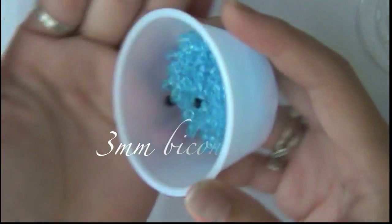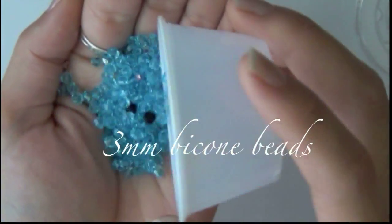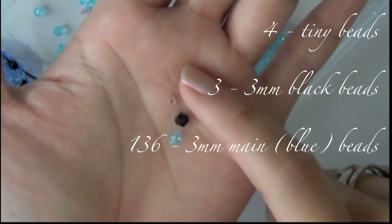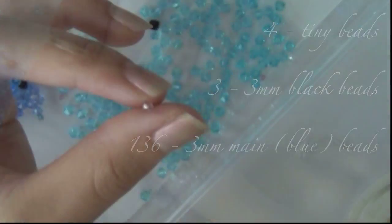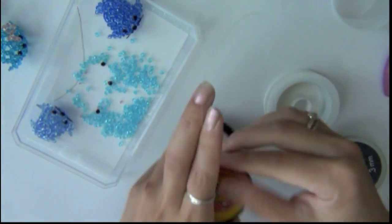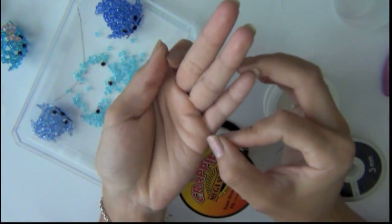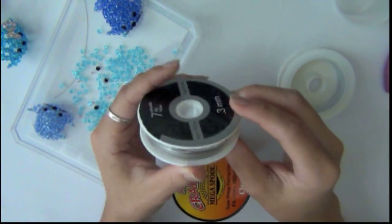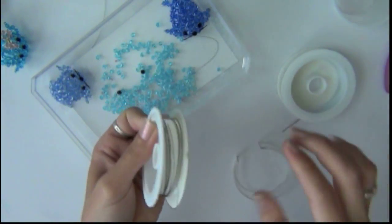First we're going to learn a little bit about the materials that we're going to use. The main beads that I'm using are the 3mm bicone beads. Here is the amount of beads that you will need — I will post it in the info box. The tiny bead is about 1mm; it doesn't exactly have to be that size, it just needs to be smaller than 3mm. The best beading wire to use is this fishing line — it's clear so it will not show up in the body of the sea lion. But for the purpose of this tutorial, I'm going to use this metal wire so you can see the wire.